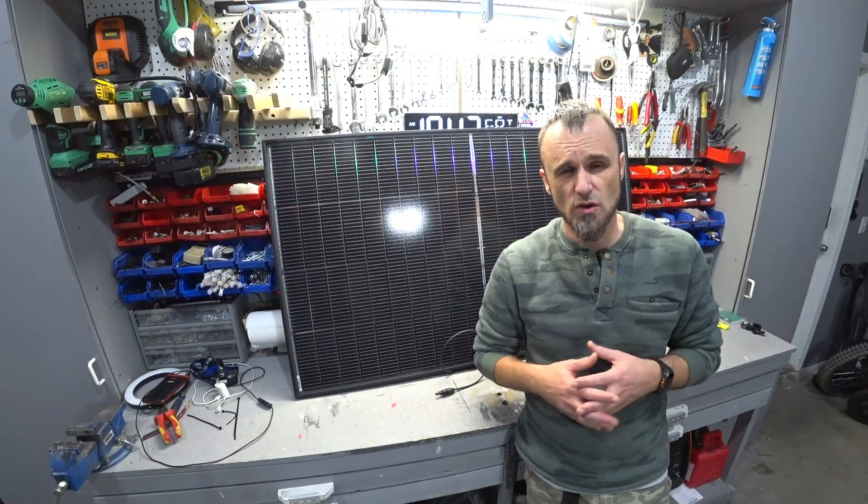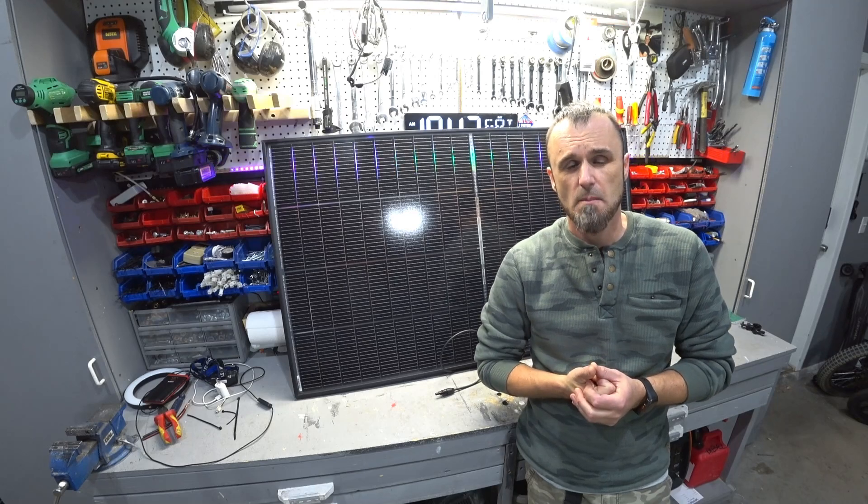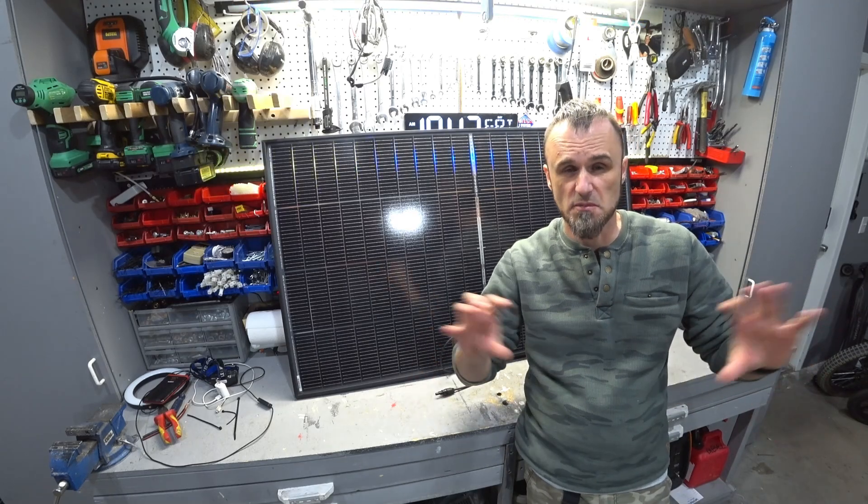I'm going to put them to work in my solar system for the house, so I'll bring you more videos on how they do. But until then, thanks for watching — let me know what you think in the comment section below.